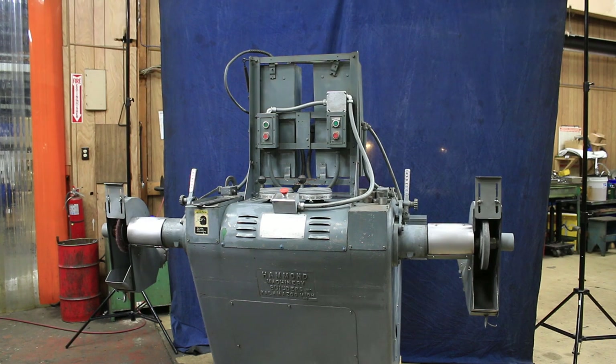Alright, so today we're going to look at a Hammond polishing and buffing lathe. This is a 480-volt, 440-volt, three-phase AC machine.